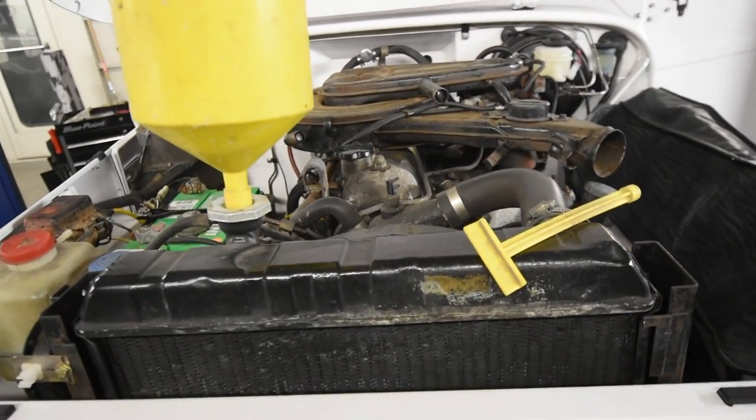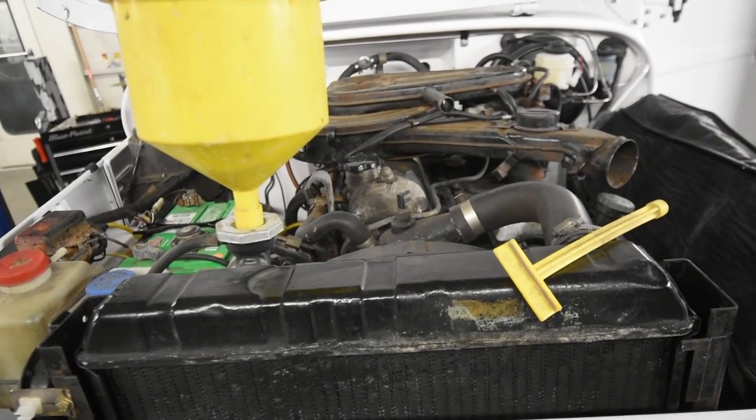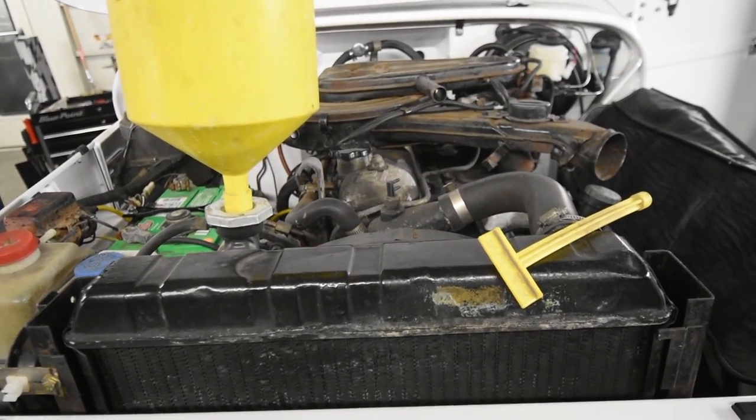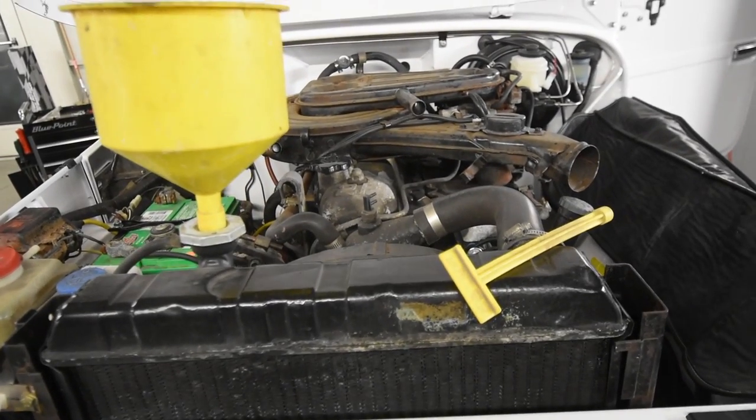We're filling up coolant, getting all the bubbles out of it, taking care of some loose ends. We've done new brakes, repaired a lot of wiring, set the distributor — just a lot of little things that don't turn into anything sexy in video, but obviously need to be done.